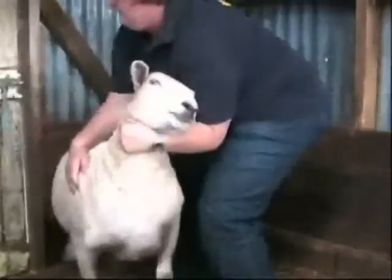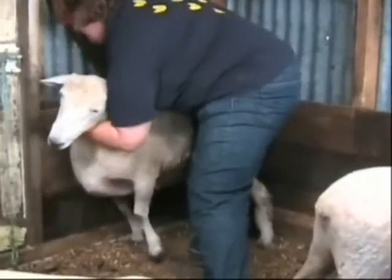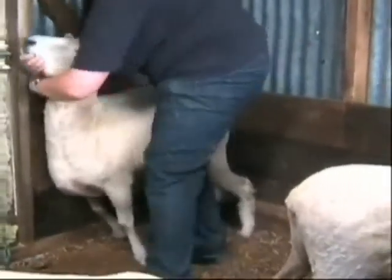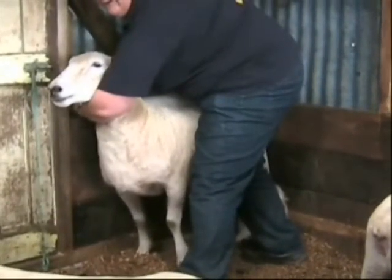Once you have the sheep in the corner, use your free hand from the flank to lift the sheep's head up and place it on top of your hand under its jaw. This hand should now be grasping the rail under the sheep's jaw and keep the head fairly high. This will help stop it from wanting to jump forward.